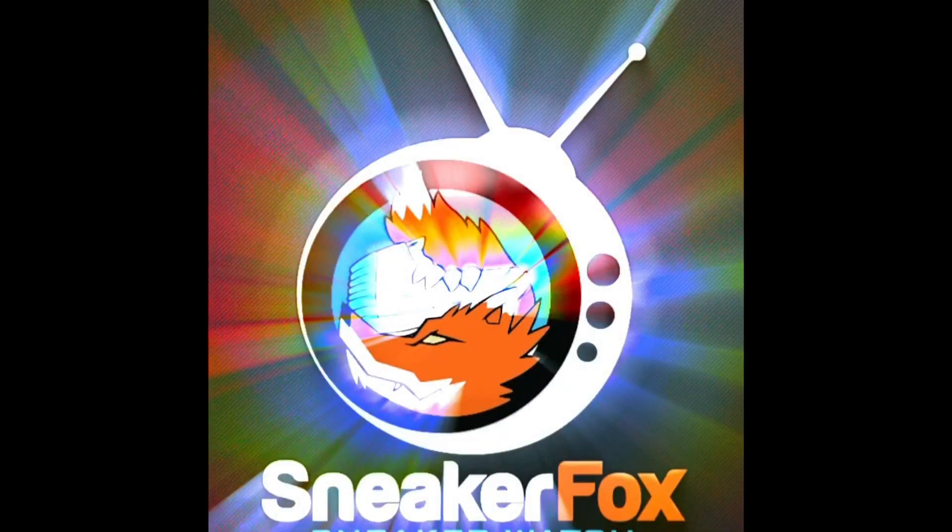What's going on y'all, it's TKO Sneakers in the Fox and welcome to Sneaker Fox Sneaker Watch. I'm doing a dope sneaker review today. Today is Throwback Thursday, so this actual sneaker dropped earlier this year, but I felt now was the best time to go ahead and talk about it — the history of the sneaker and the person who the sneaker pays homage to. Without further ado, let's take a look.